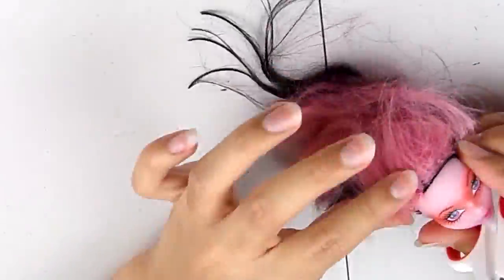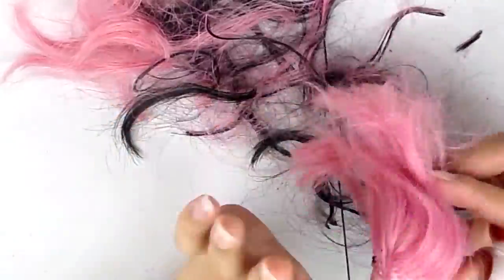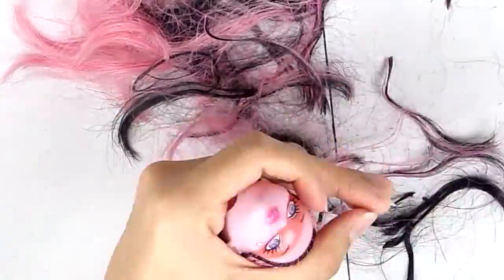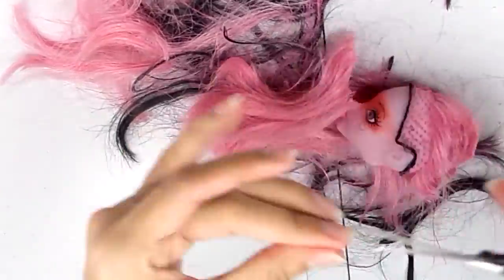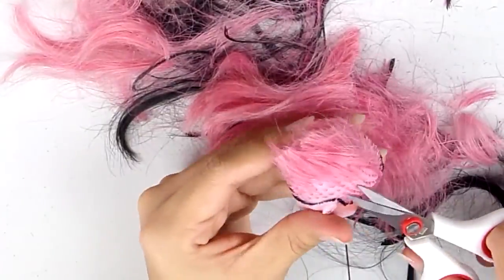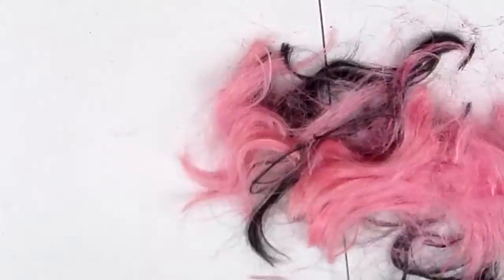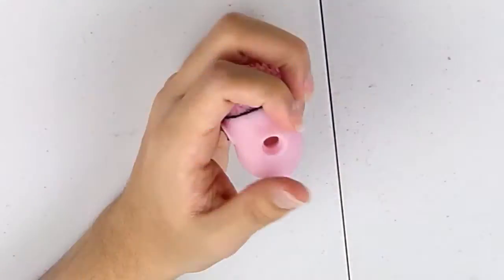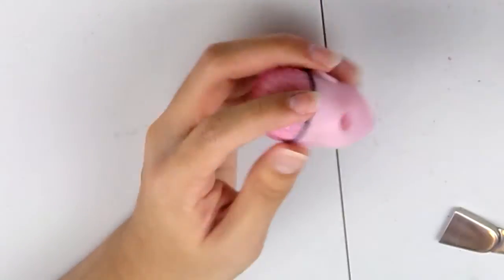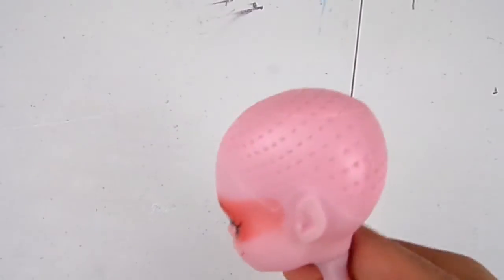I started off by cutting off all of the doll's hair, mainly because it was really gross and old. This was a secondhand doll that I bought at a thrift store, and so the hair was really gross and messy and just filled with dried-up glue. So off it comes, and I tried cutting it as close to the scalp as possible so I could pull out the hair plugs from underneath the head.